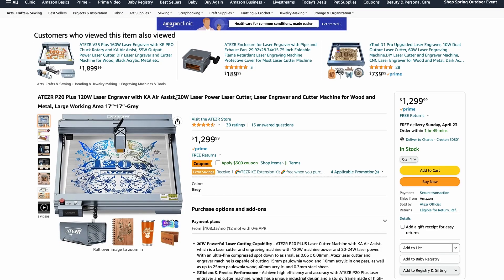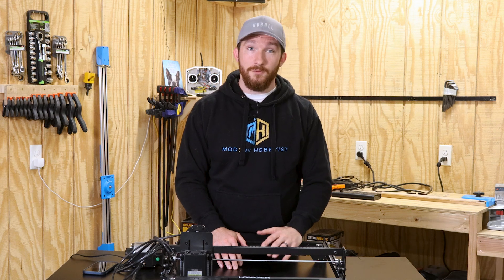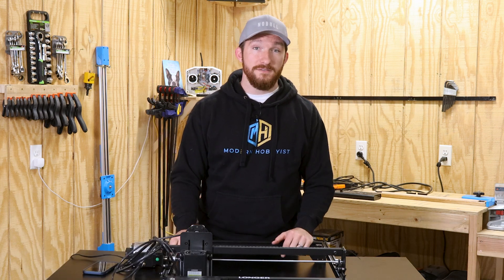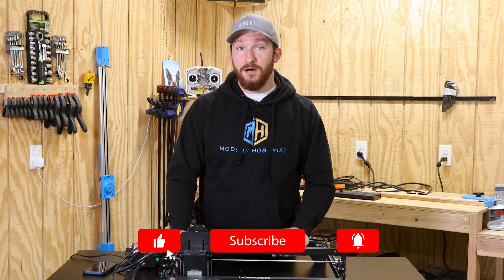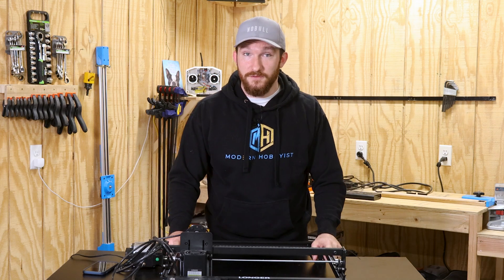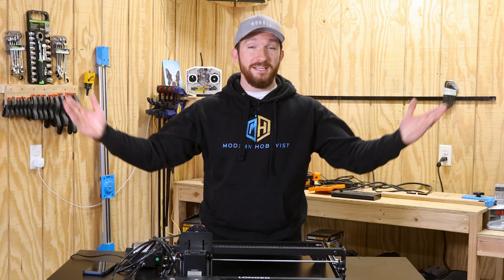Overall, with the bad cable management, UI bugs, shoddy safety features, and the fact that it couldn't cut through the materials it claimed it could, I'd give this machine a 5 out of 10. But taking into account the awesome customer service and the fact that it's one and a half times cheaper than competitors on the market, I'd bump it up to a 5.5. Those are my thoughts on the Longer 3D Ray 5 20 watt laser engraver — I'll have a link in the description, let me know in the comments if I missed anything, and I'll see you guys in the next one.